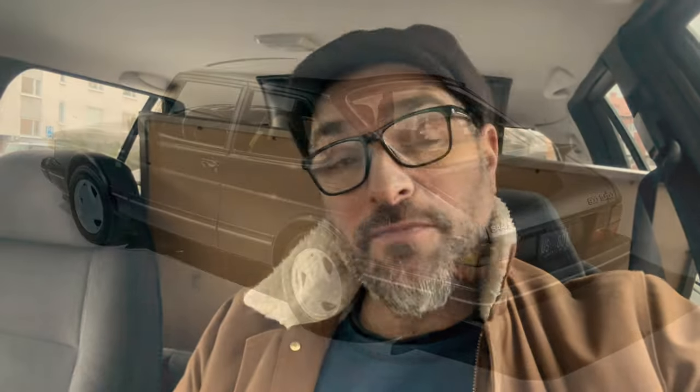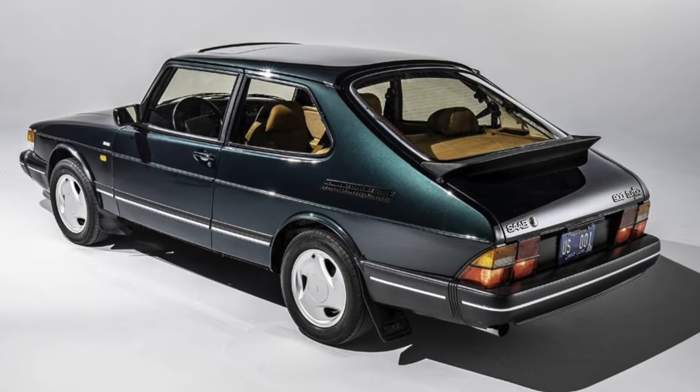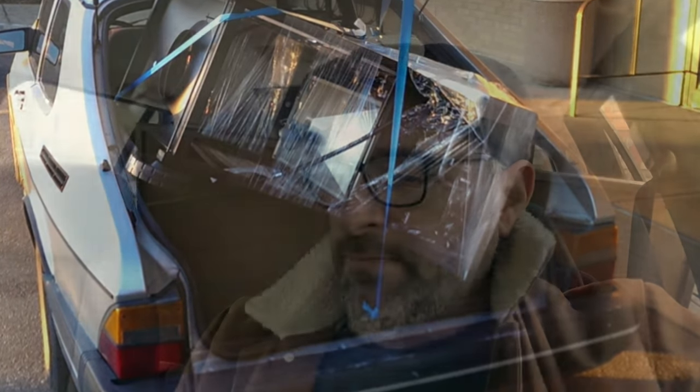Now don't get me wrong — the Saab 900 in its hatchback variant is an extremely practical car, and before I got the 9000, the hatchback was my go-to Saab to transport things. It was probably the most practical car I've owned. I do think the wheelbase is slightly narrower at the back so it's not quite as wide as the 9000. But the 9000 with the seats out does become a more practical car for loading. The Saab 900 is a bit higher though, so both have their benefits.